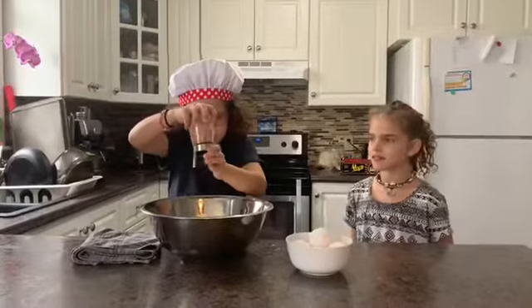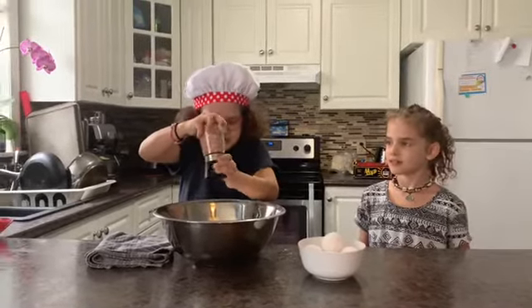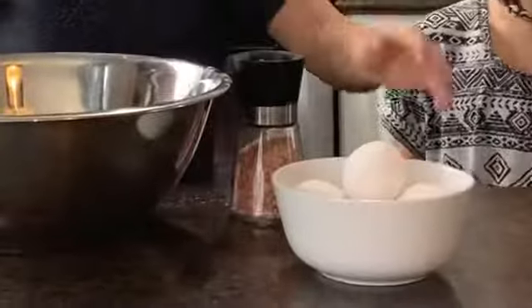One, two, three, four, five, six, seven, eight, nine, ten. Okay, you want to add an egg?